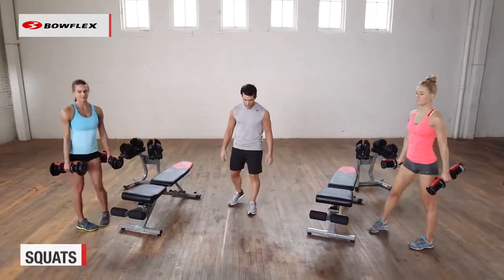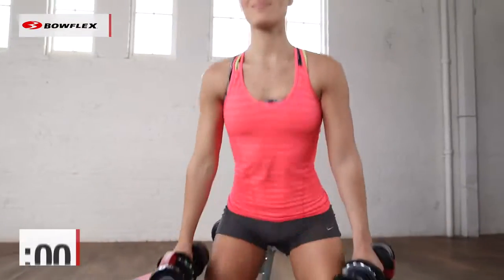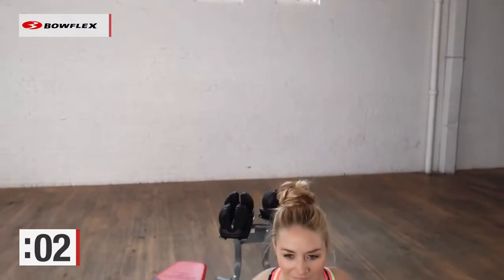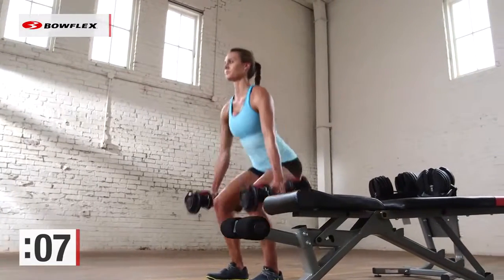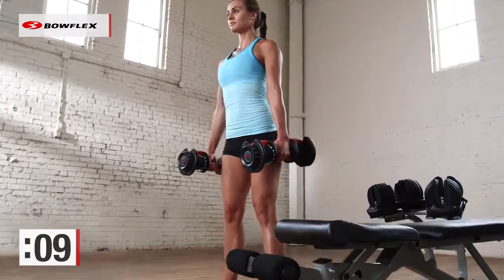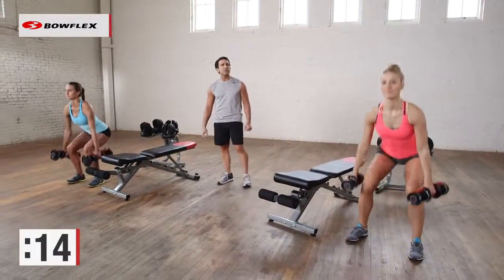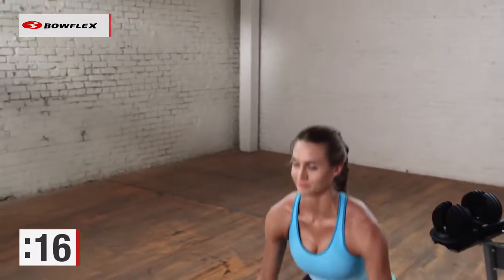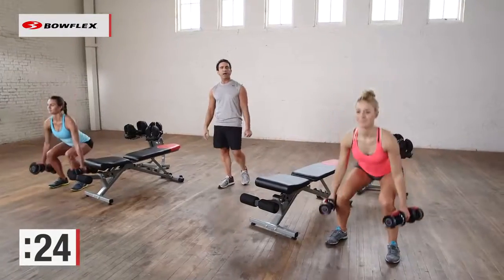Now let's assume that squat position. Hold those dumbbells at your side and squat down. Final exercise — the squat, one of the most effective exercises. Keep those knees over your ankles, knees behind your toes. A little over ten seconds to go and you're finished. Four minutes is all you need — total body workout with dumbbells, head to toe working your body.